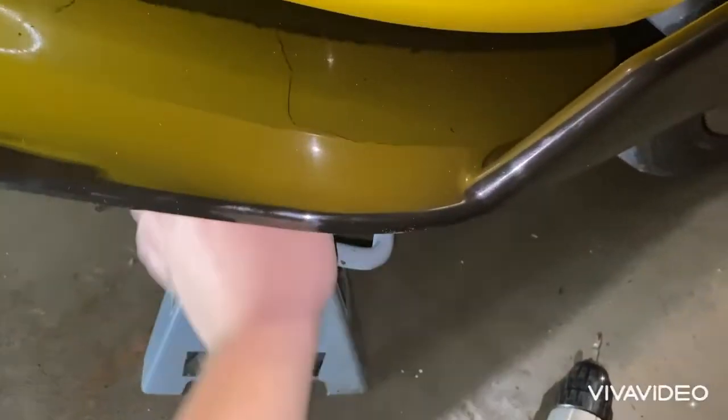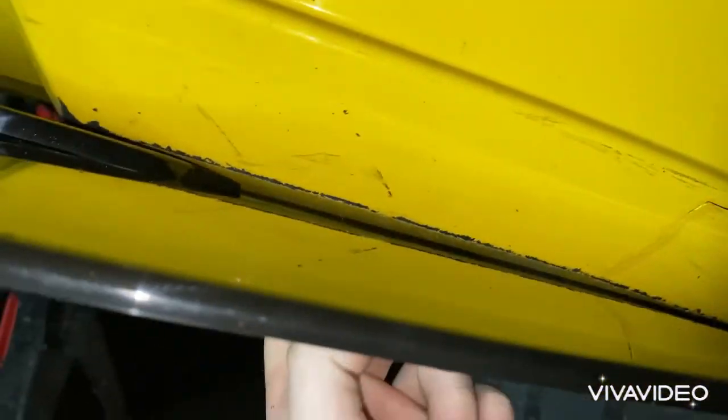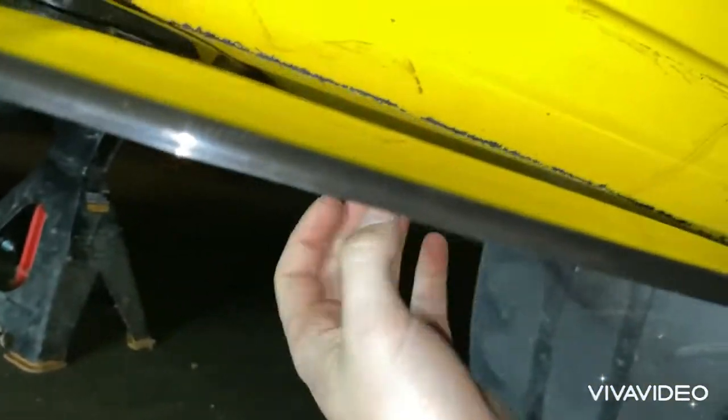Now I'm going to drop the jack stand and start lining this area right in here with self taps.